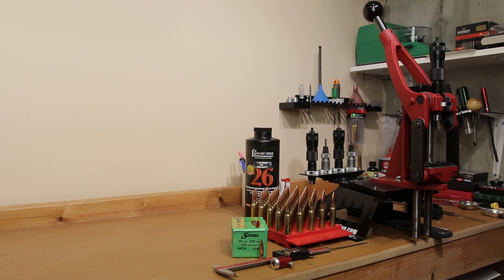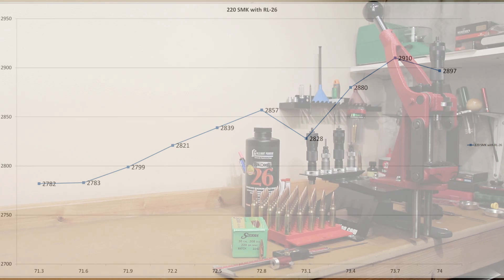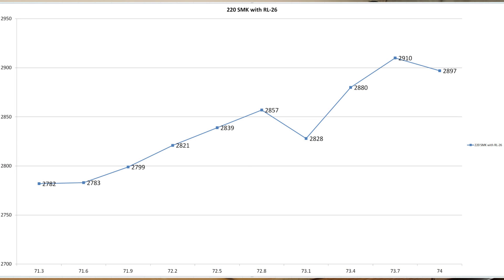In today's video we're going to further some testing we've done in the past. The last time we were working with this 220 grain Sierra Matchking in Reloader 26 we were basically just shooting a velocity string to get a baseline for velocity and pressure with this combination in our rifle. I'll put the chart on screen so we can talk about it. It's not a very pretty load velocity graph compared to some of the graphs we've looked at on the channel.